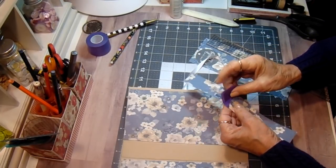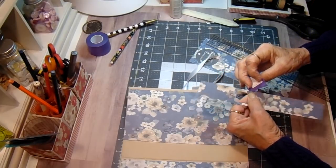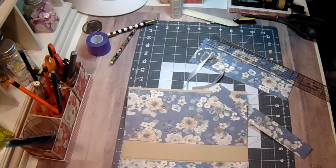Let's see - the purple tape comes right up, it doesn't tear your paper at all. I'll put my die back so I don't lose it.